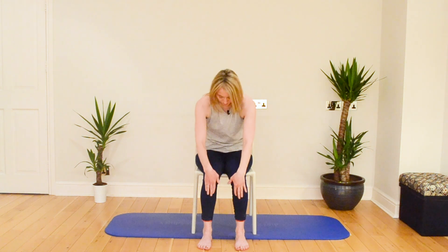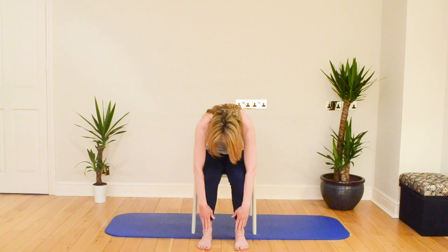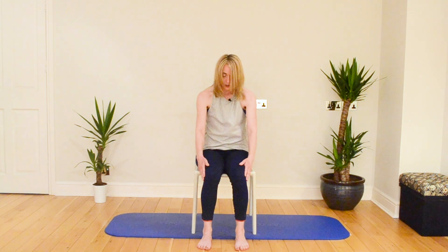Our final exercise before our quiet closing is a little forward flex. Take a breath in, gently nod the head — a very small nod — then soften your chest and start to roll forward. See if you can take a breath in at the bottom. Can you breathe into the back of your body? Stand into your feet and roll back up, feel the pelvis becoming heavy, shoulders are soft. That motion came from the heaviness of the pelvis, not from pulling on your shoulders.